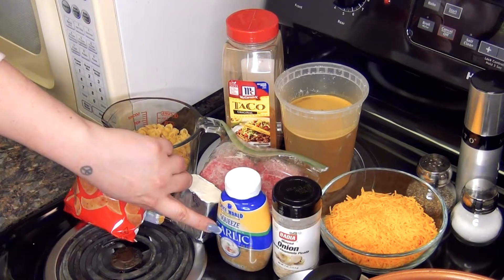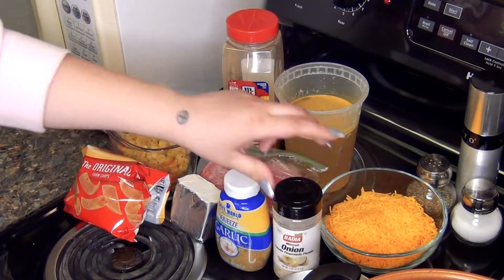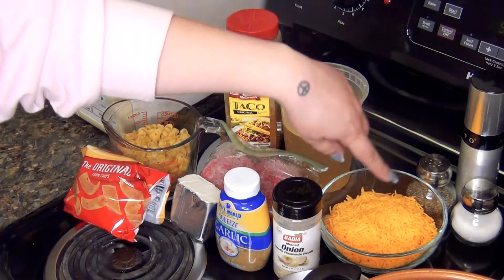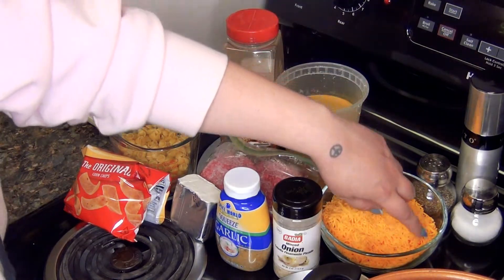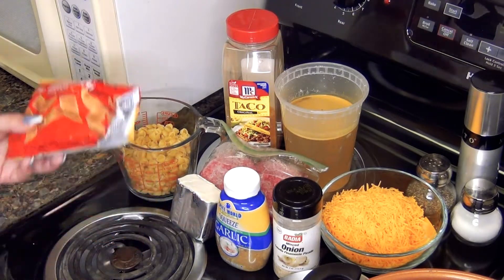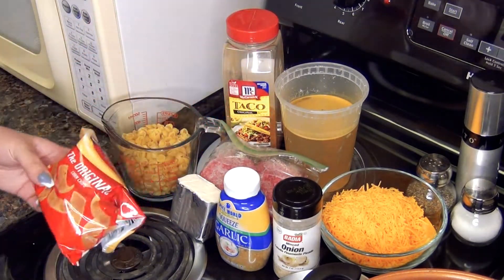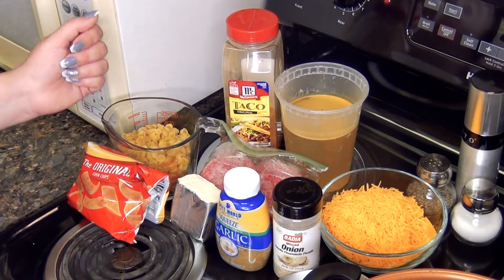A half a brick of cream cheese, some minced garlic, some dried minced onion just because I don't have any fresh onion on hand, and then this is supposed to be two cups of shredded cheddar cheese. I was running a little bit low so I have some sliced cheese at the bottom and then this is to top it — you can use some Fritos, original corn chips. I will have all the ingredients on screen so you can take a screenshot.